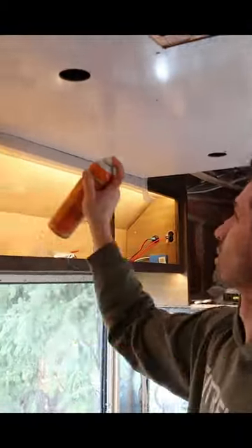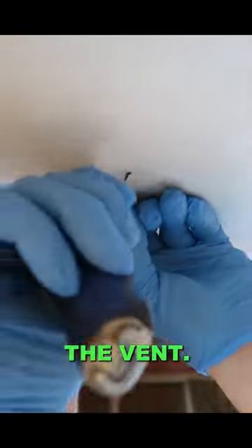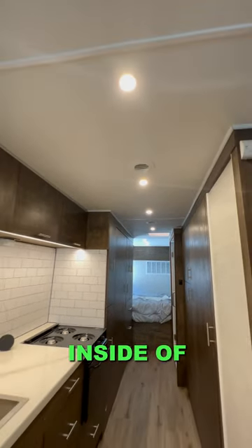I used some spray adhesive headliner glue to glue it to the ceiling. Once it was dry and pressed in, I started cutting out all the holes that we needed for the lights and the vent. And this is what the entire ceiling looks like with all the trim complete inside of the bus.